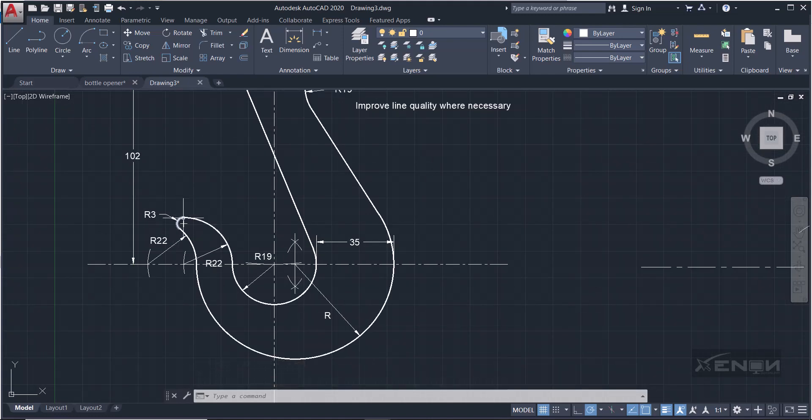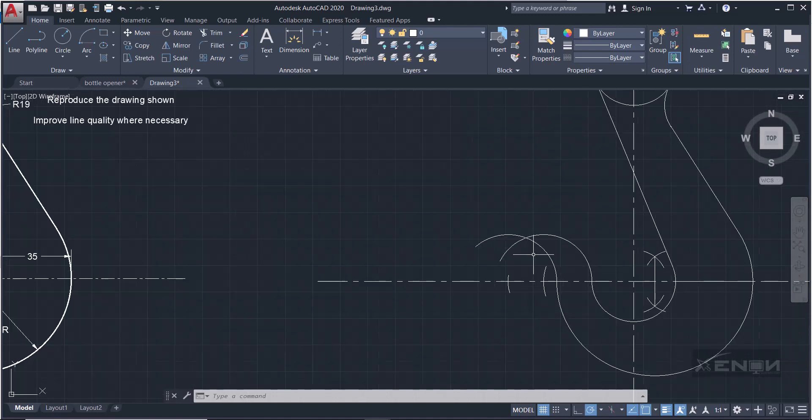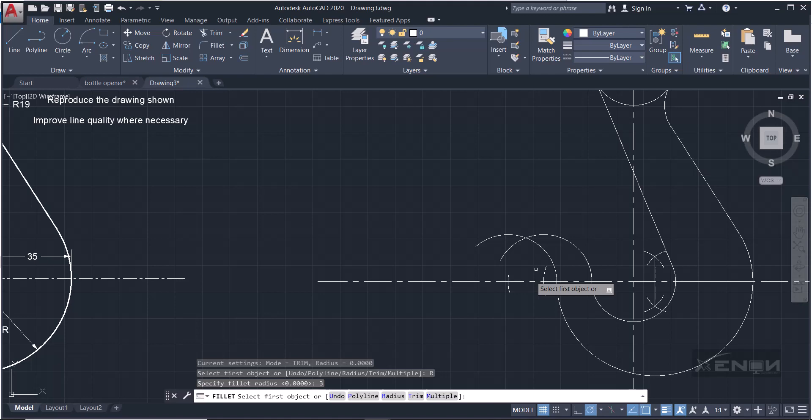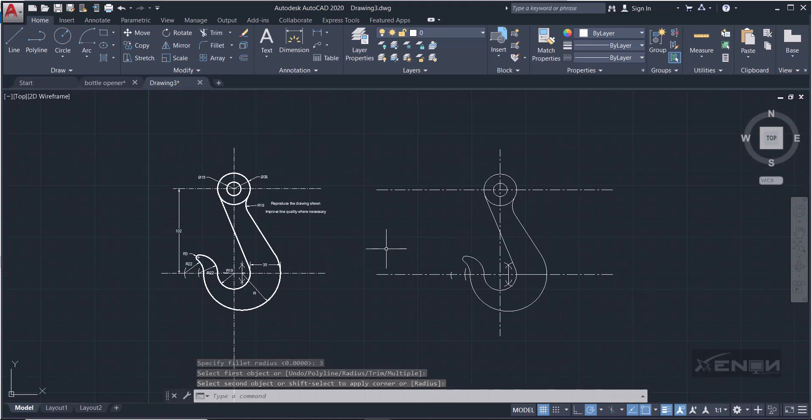The two arcs are joined by another arc of radius 3 — this is a fillet. Come to the fillet tool, specify the radius by typing R, then input 3 as the question dictates, press Enter. Select the first object, then the second object, and the fillet is applied perfectly.